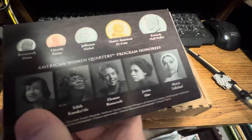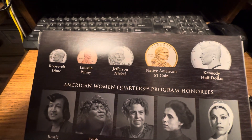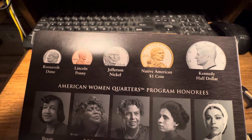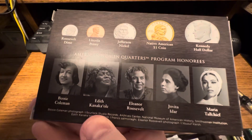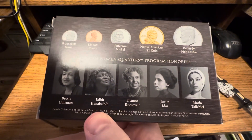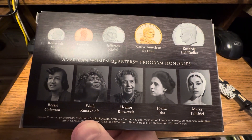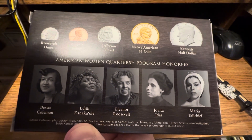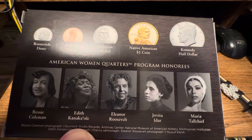I'm not going to open it, but it's got a dime, penny, nickel, Native American dollar, half dollar, and then the five women's quarters from this year: Bessie Coleman, Edith Kanaka-Ole, Eleanor Roosevelt, Jovita Idar, and Maria Talchief.